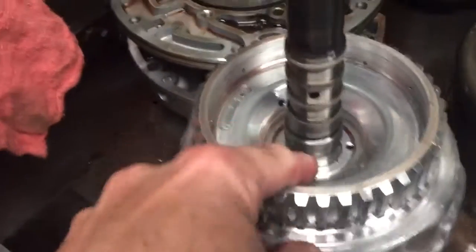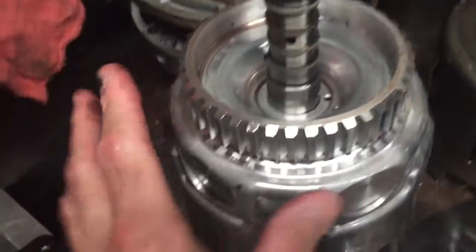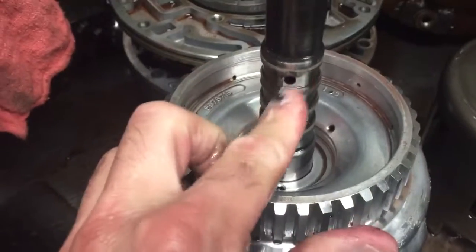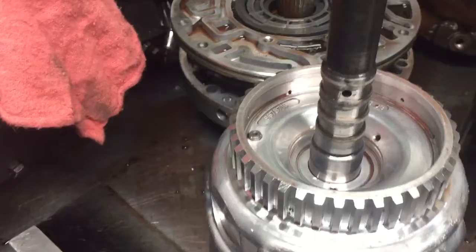Another thing we saw was leakage here in this clutch housing. This shaft is pressed into this housing, which is fed through these orifices here. You have the sealing rings here that basically make these hydraulic circuits independent of one another. So this drum needs to be replaced.